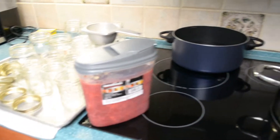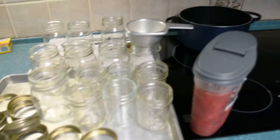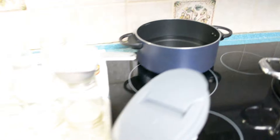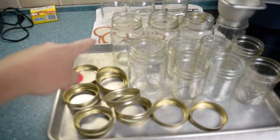The second thing you do is scrub the tar out of your jars. Then you boil them in water to sterilize. After you've sterilized them, you let them dry upside down. You have to boil your lids too.